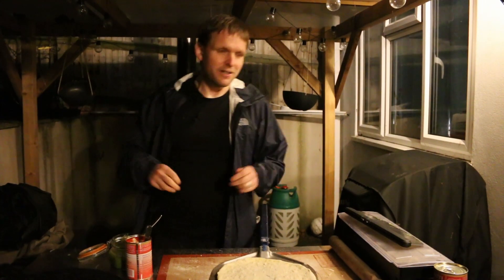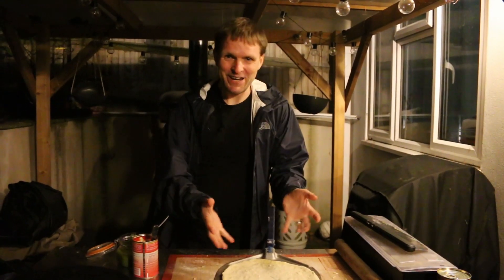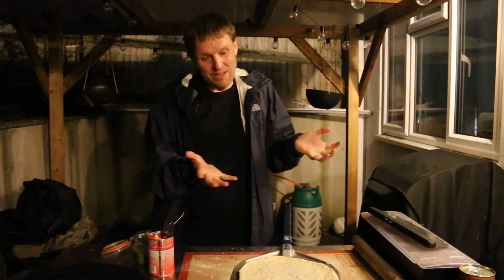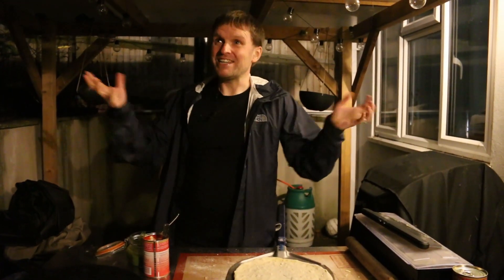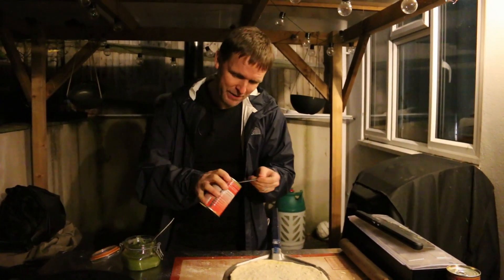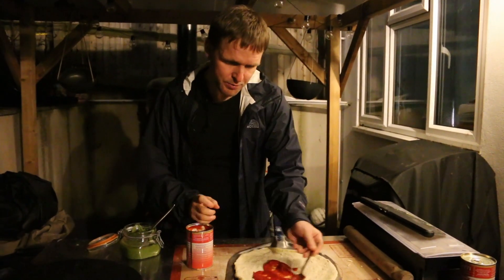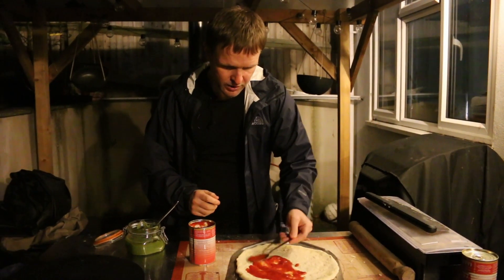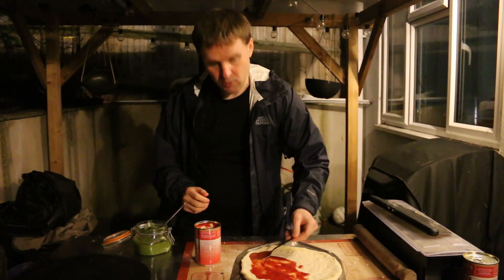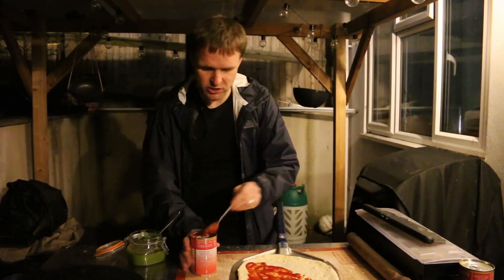Hi there, welcome back to the channel. I really wish we could film these pizza videos in the daytime because they would look so much better. But oh well, it's night time, it's winter, it's almost Christmas. So what we're going to make is a tomato and cheese pizza with a little twist — we're putting some homemade pesto on it as well. The homemade pesto recipe is actually on the channel, you should try that out.